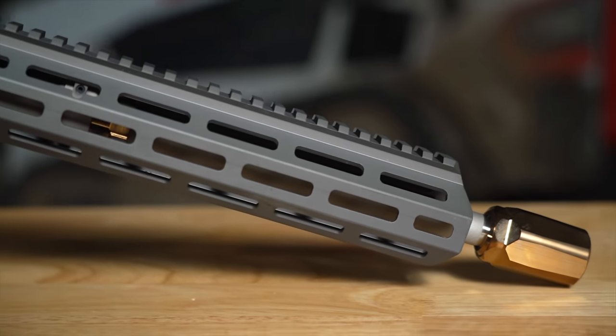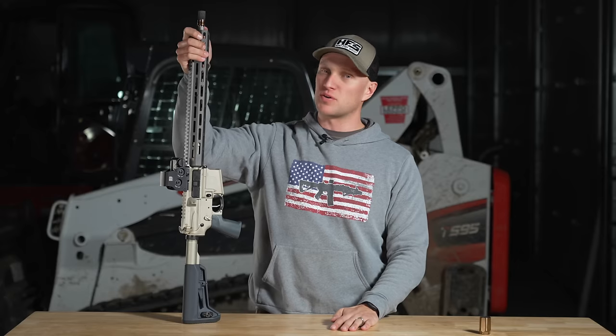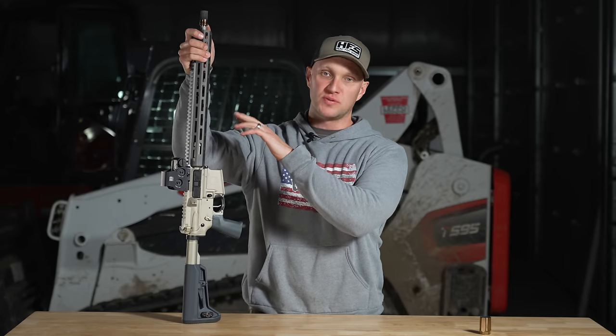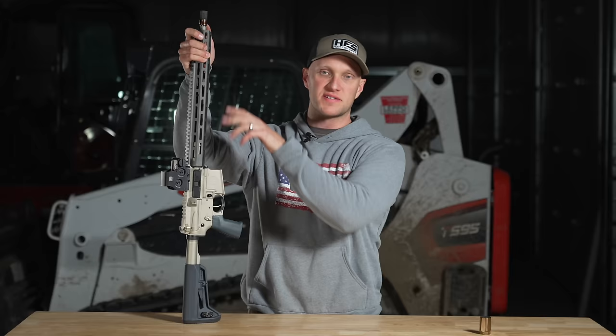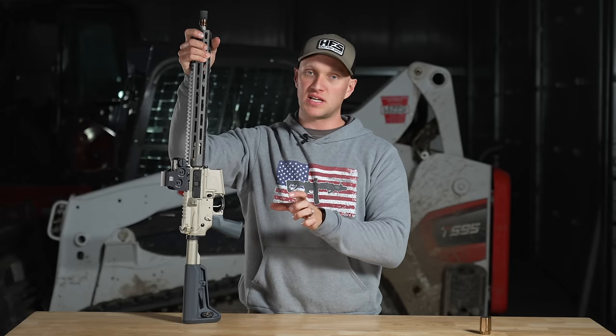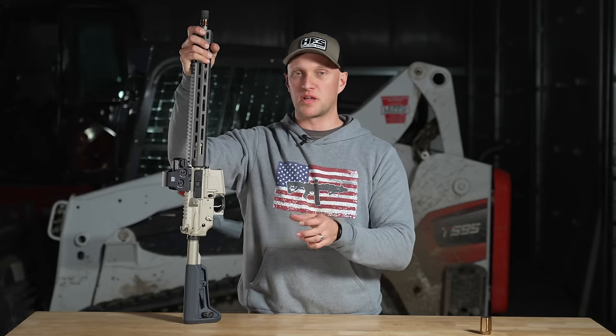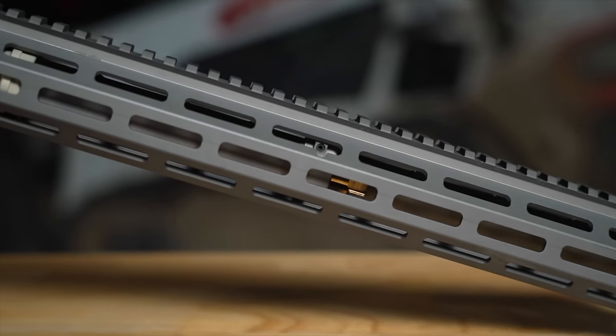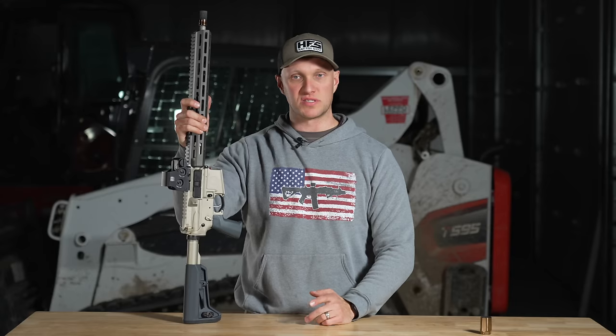Two finer points up front: their barrels have a taper, so if you thread a suppressor on there rather than a muzzle device like the Cherry Bomb, that taper allows your suppressor to sit perfectly concentric. On the hand guard you have M-LOK slots all the way around — there is no dead space on this thing whatsoever.